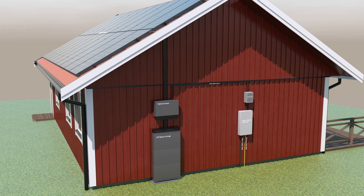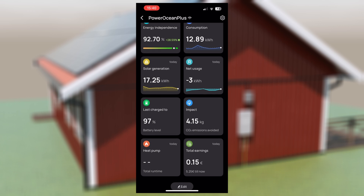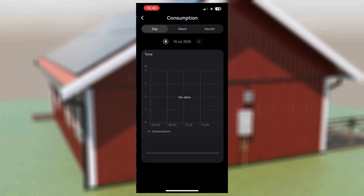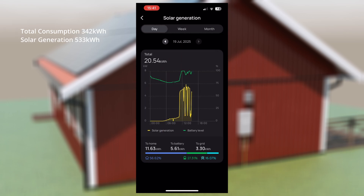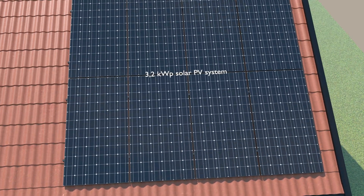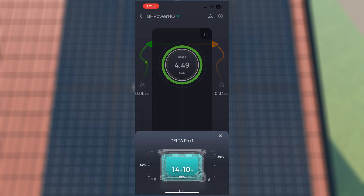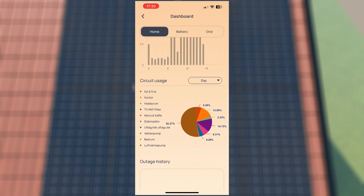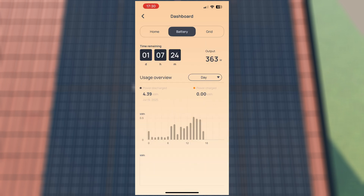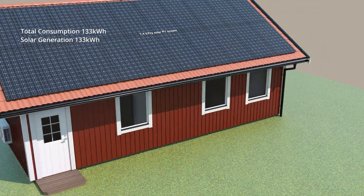So far this system has allowed us to produce and supply all the electricity our house needs during this summer. Over the past four weeks our total energy consumption including the electric car was 342 kilowatt hours. Despite two weeks of rainy and cloudy weather our system managed to generate 533 kilowatt hours of electricity. The smart home panel with its own batteries and a separate 3.2 kilowatt peak solar PV system powers 10 circuits independently. Over the last month this smart home panel system has produced and delivered 133 kilowatt hours to the house.